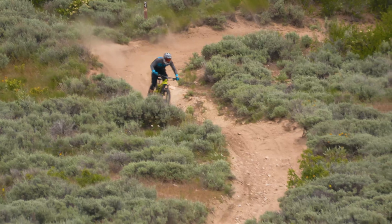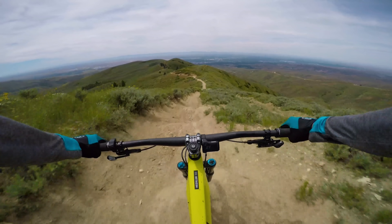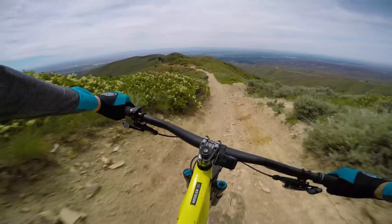Corners are an effortless hoot as well. Just lay the Heckler down and hang on. With an in-the-bike feel, this thing rips.